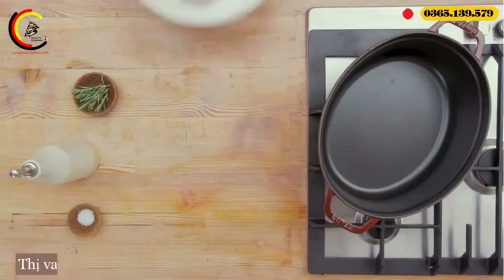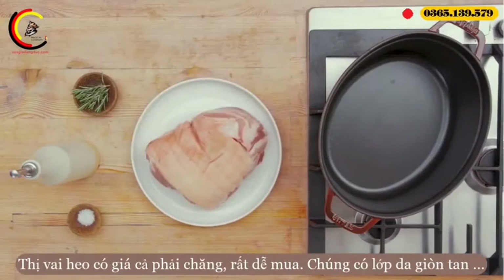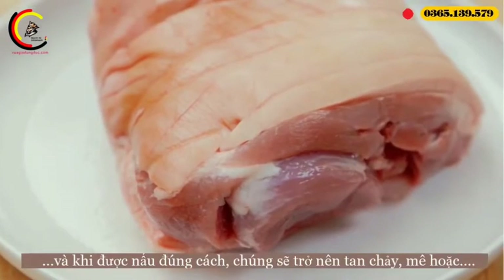Pork shoulder is a very affordable cut of meat which, when slowly roasted, becomes meltingly tender. Here's how to cook it to perfection.